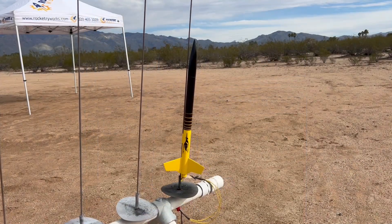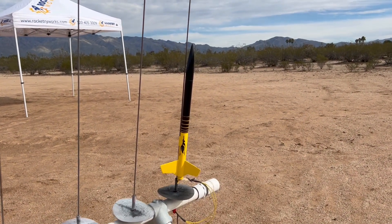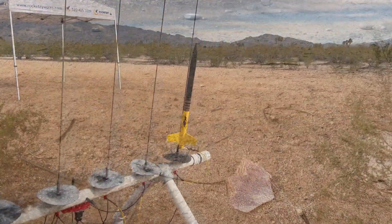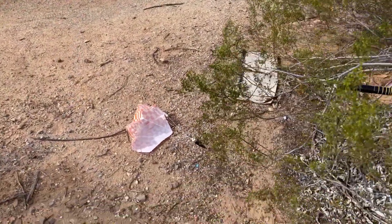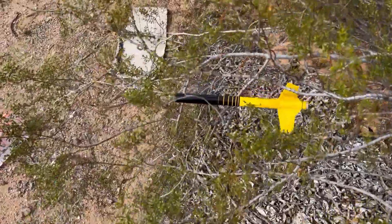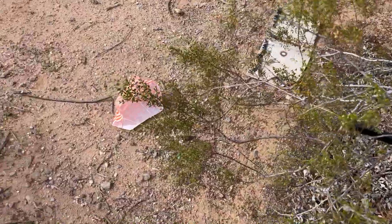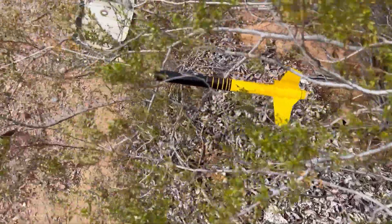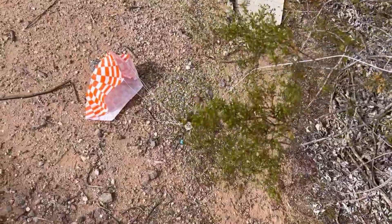Got my little Yellow Jacket going up at Udall Park on a B-44. Beautiful January day here. It was launch control so I couldn't photograph it — the second flight of this rocket. Nice, soft landing in the bushes here. Good stuff.